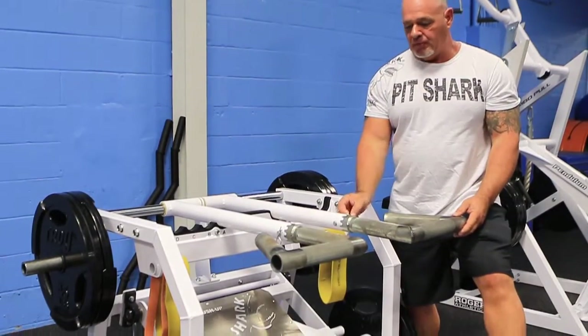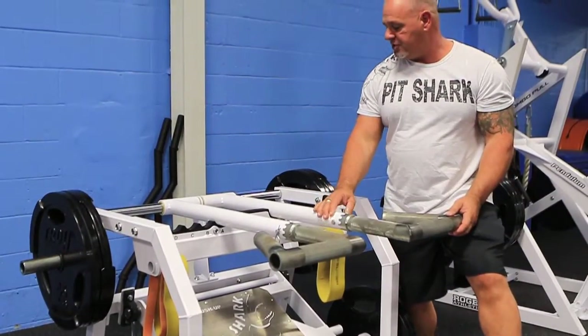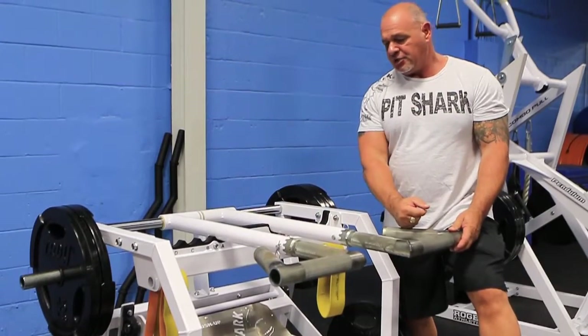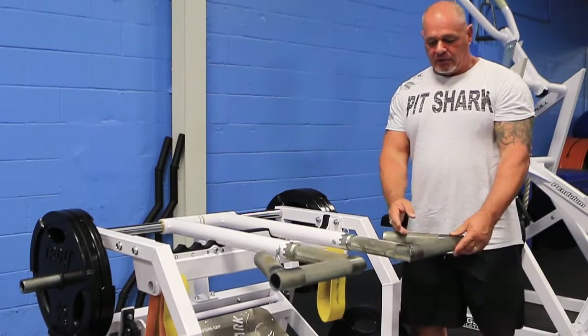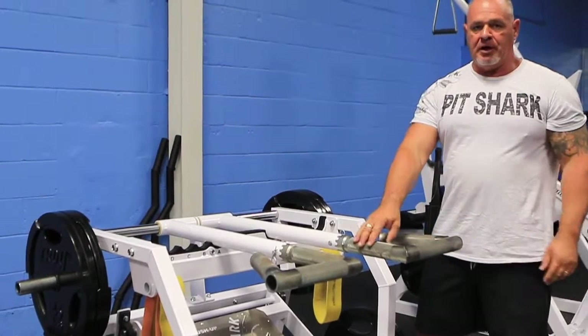The handles switch out with a quick pin release, so you can have a two-inch or inch-and-a-half grip. They also have a 60-degree angle, a straight grip, and a parallel grip.